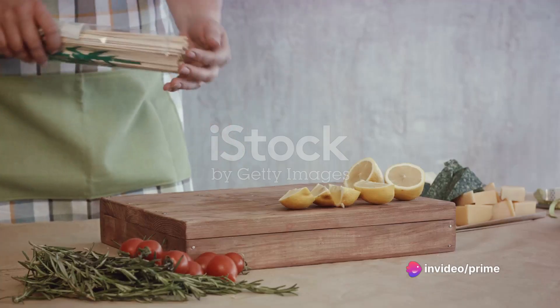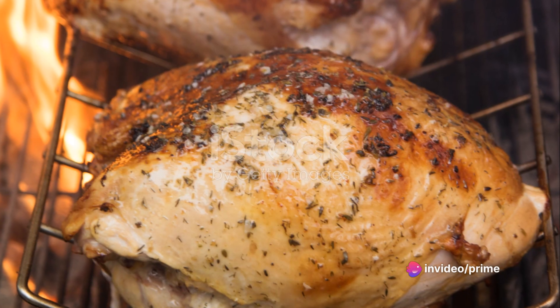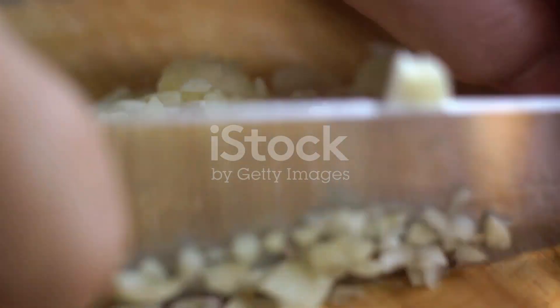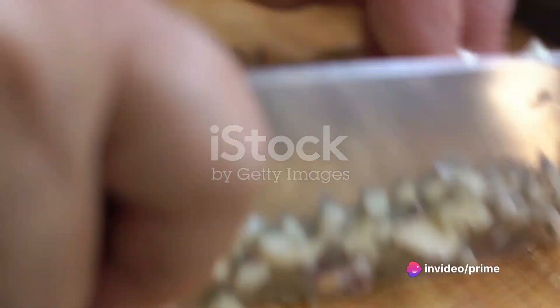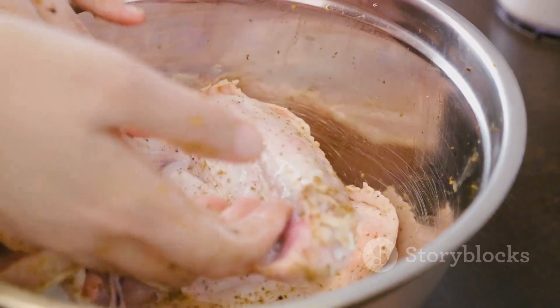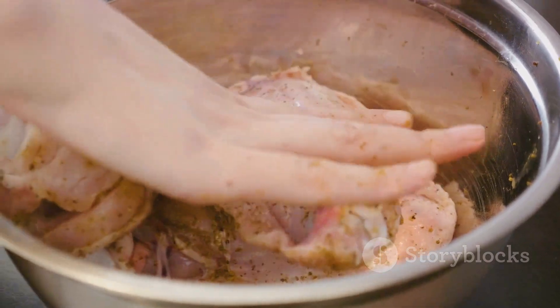Now each ingredient plays an essential role in this dish. The turkey breast is a lean, protein-packed star of the show. Garlic cloves, with their potent aroma and unique taste, infuse our skewers with a depth of flavor that's simply irresistible. The lemon doesn't just add a splash of color — its tangy juice works magic, tenderizing the turkey and enhancing its natural flavors.